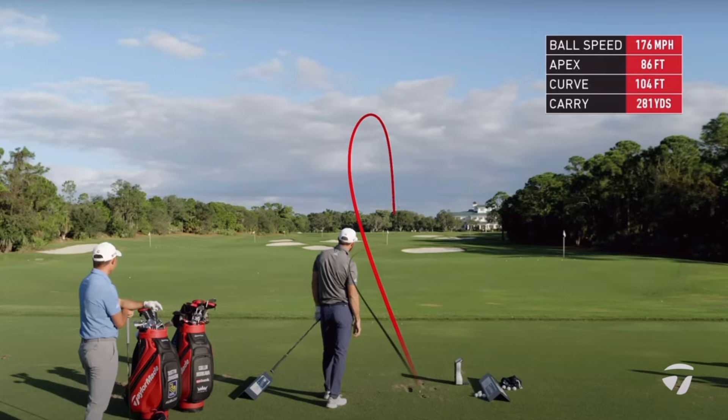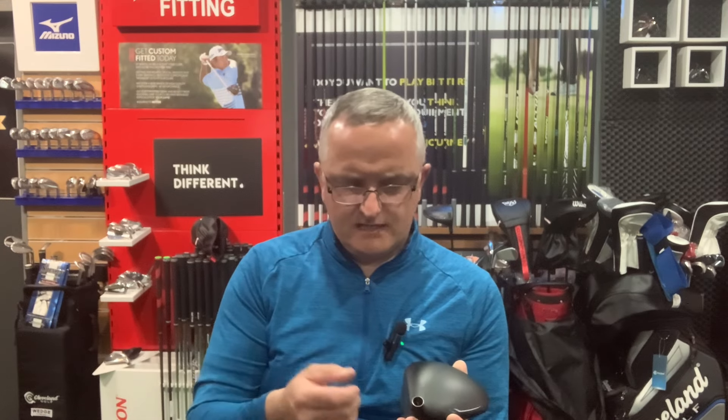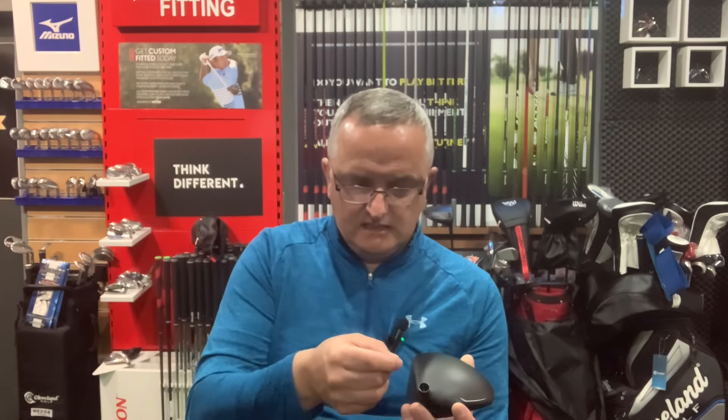If you pick a dedicated driver with say 12 degrees or 10.5, we've discussed previously that you can modify the face angle and loft based on the manufacturer with the adapter. But what they don't tell you when you buy a driver is something important about the face itself.